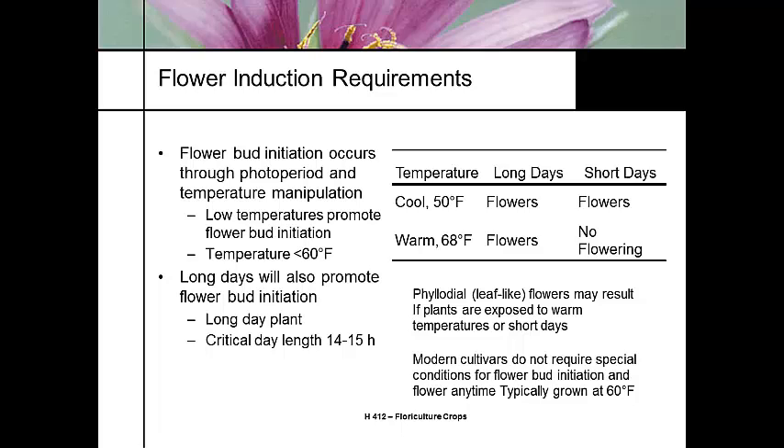We need to manipulate flower bud initiation — this applies to the older cultivars. With cool temperatures and short days, it's going to bloom. At warm temperatures, it flowers under long days, so the cooler we can keep the temperature the better. Long days will promote flower bud initiation — it's a long day plant, but more facultative, not obligate.